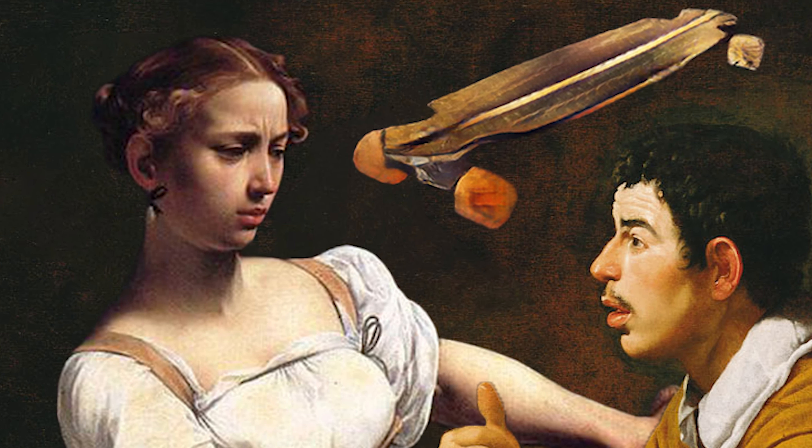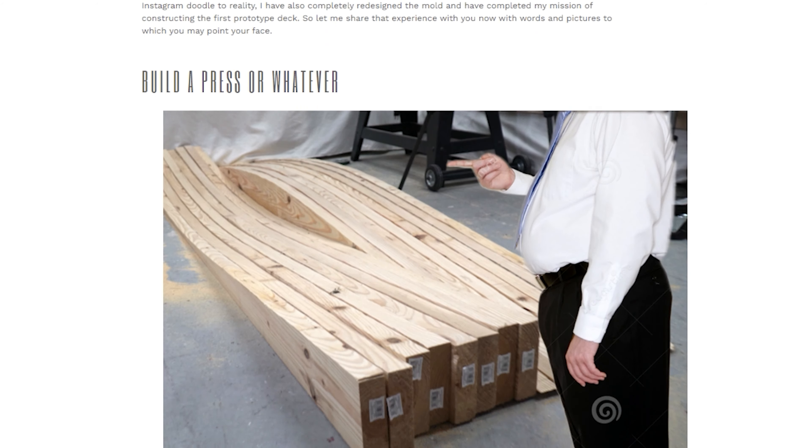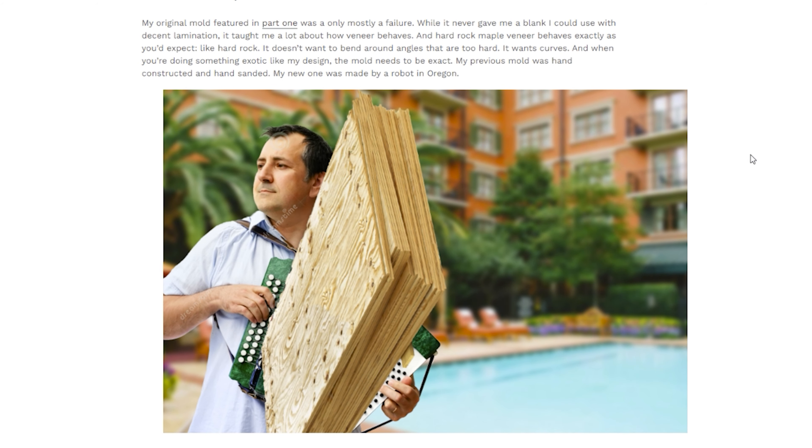So how do you build a longboard? Well, I don't know either. But the internet told me to build a wooden press and squeeze glued plywood together. So I did as the internet commanded.